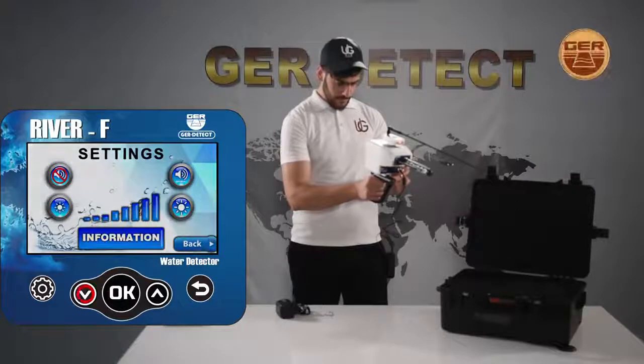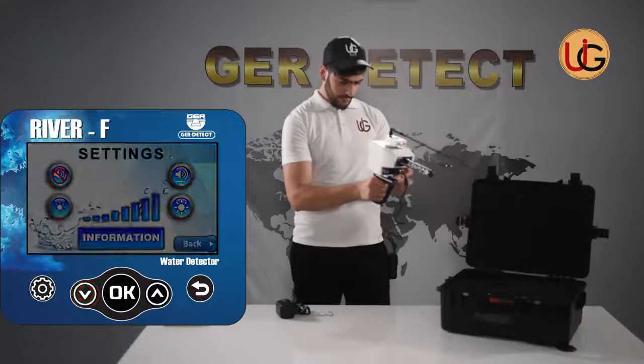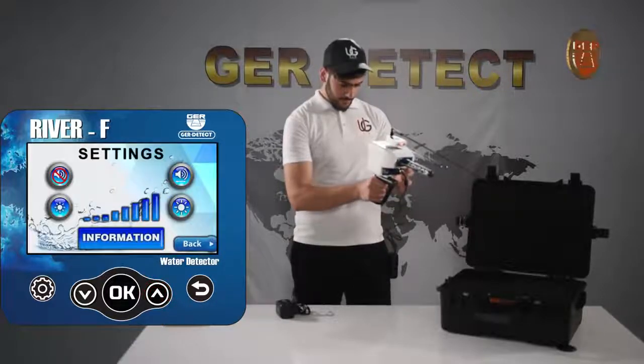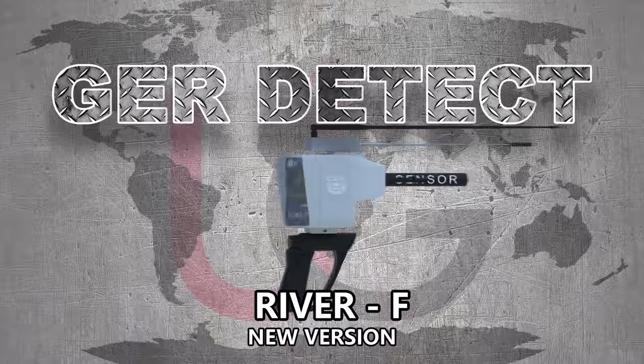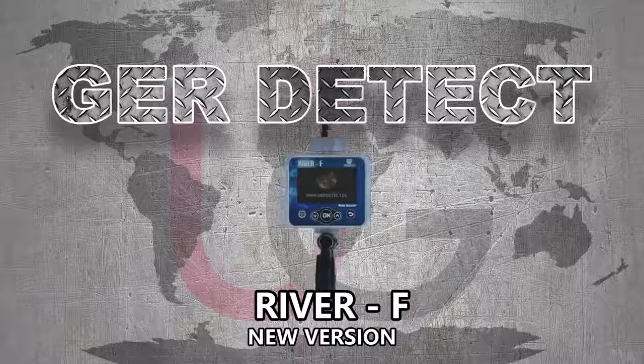This version is also characterized by several functions: a settings menu, sound adjustment, brightness adjustment, and device information. River F is one of the best German innovations. We wish you all the best in your detection journeys.